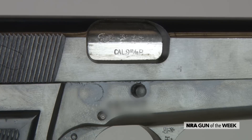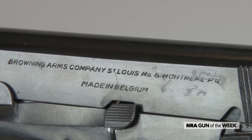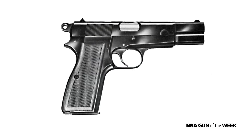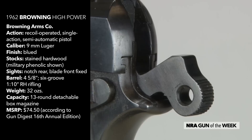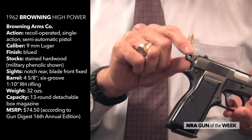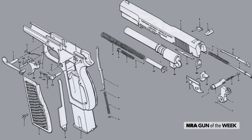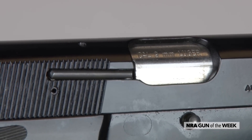The old gun I have here is a 1962 vintage High Power, still made in Belgium at that time. In those days, the safety was a really minimal control and was one of the points that people panned the gun about — the safety just being a little hard to manipulate. This gun also has a Rowel-style hammer. The other interesting thing is that you can just see there at the end the internal extractor, which was just like a 1911 — that's how the guns were in the old days. Later on, they went with the external extractor that's sort of machined into the side of the slide.